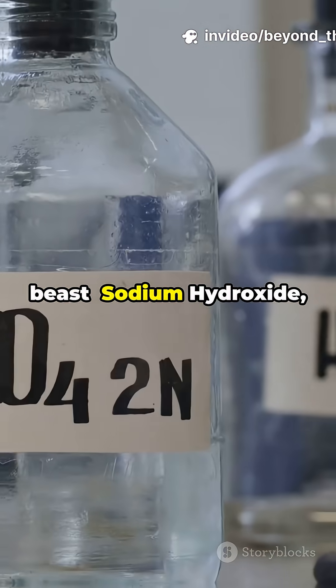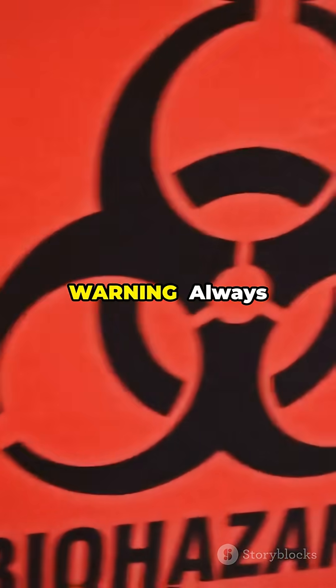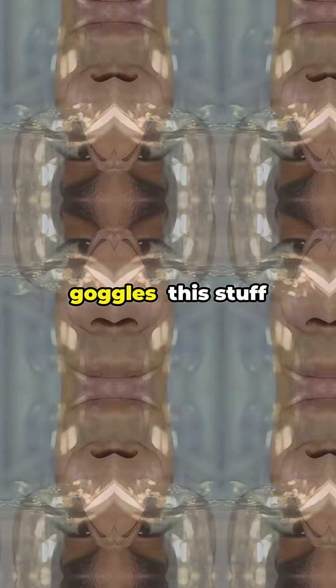Step 2: Add the lye — sodium hydroxide, also called NaOH or caustic soda. Warning: always wear gloves and goggles. This stuff is powerful.